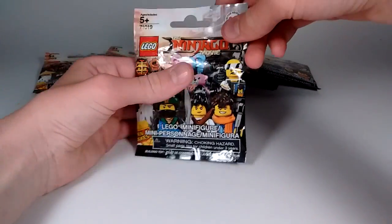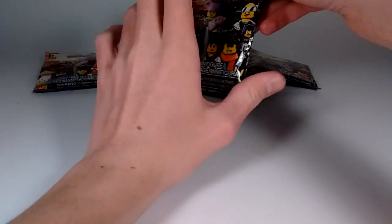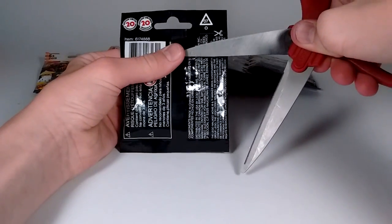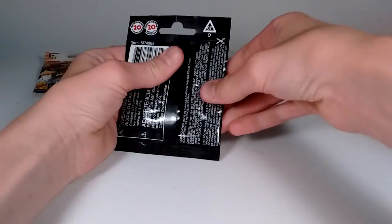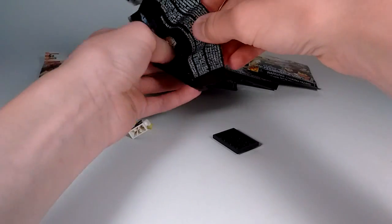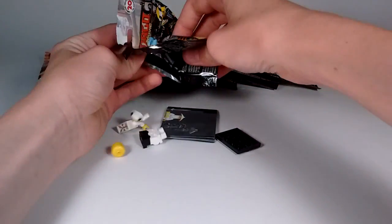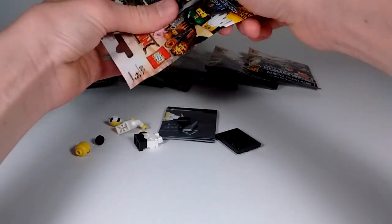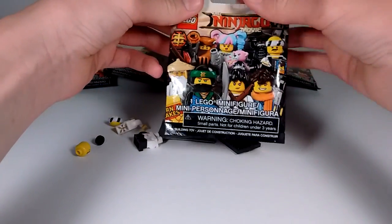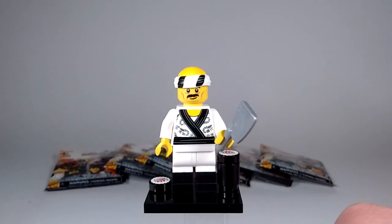Alright, opening up the first pack here - this is the first ever Lego Ninjago Movie Minifigures series pack I've ever opened, so super hyped. I'm just going to cut the seal right here first. There we go. And now I am going to pull and open the rest of the way and dump out all the parts. This is the Sushi Chef. I have felt these just so I won't get a repeat. There are all the parts - lots of different parts. Here is the Sushi Chef.